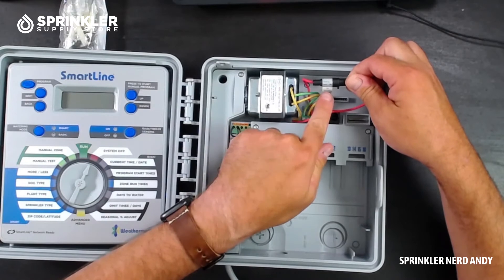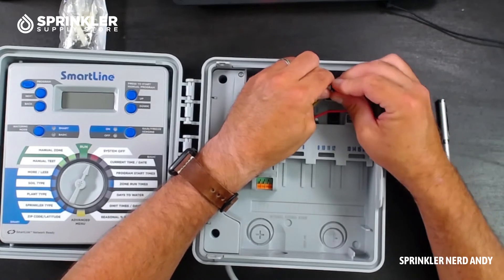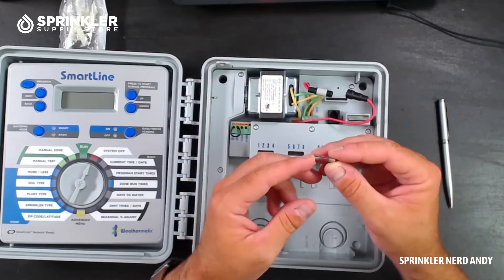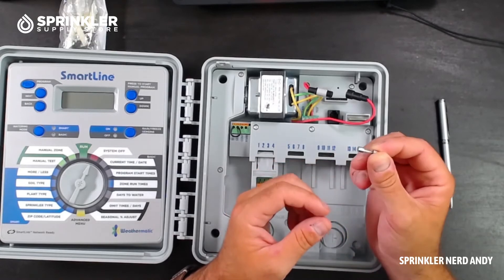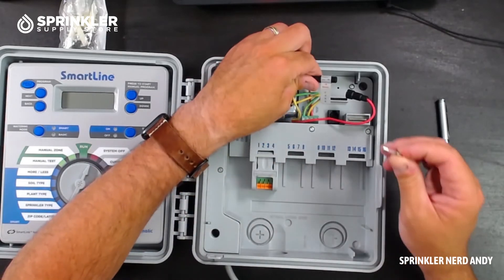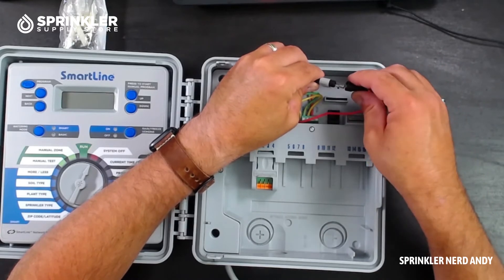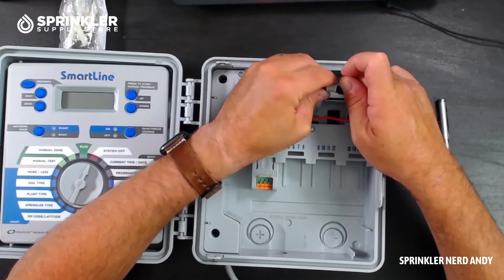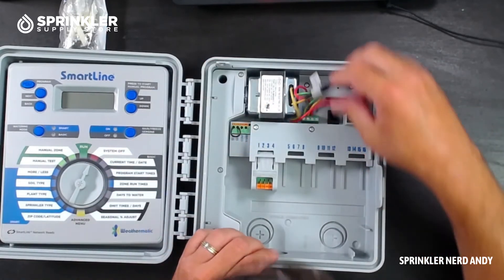It looks like this is a one-amp slow-blow fuse. If your controller is not working correctly you may want to check the fuse. You can often pick up fuses like this at an electrical store or even an auto parts store — just make sure you get a one-amp slow-blow fuse. I like the design: it's right there on the wiring harness, couldn't be any easier.